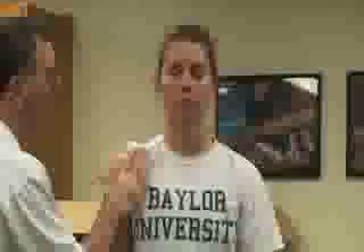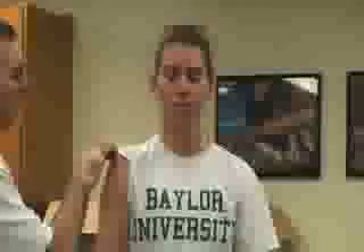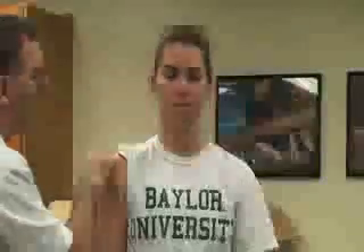Turning anteriorly, we have the pectoralis muscles here, and we also have the rotator cuff muscles which attach up here on the shoulder.